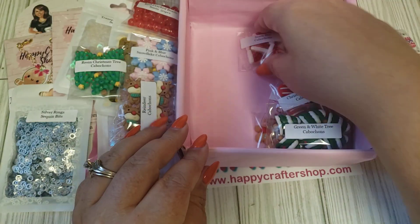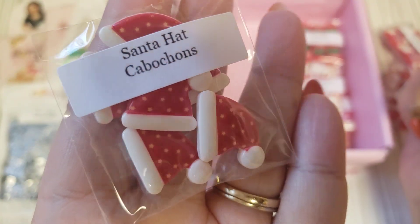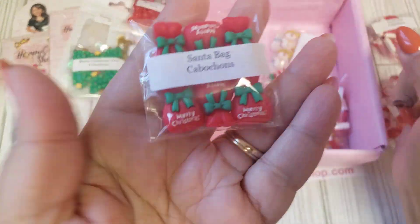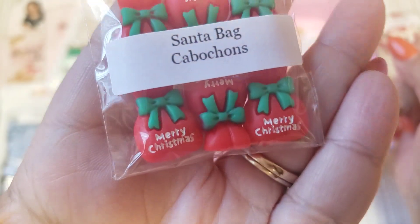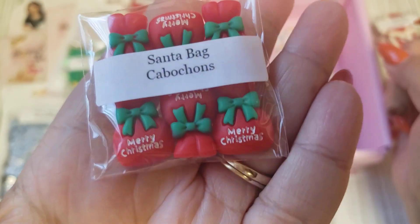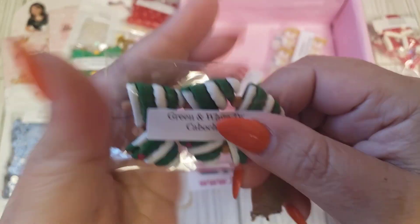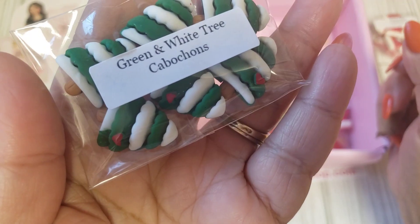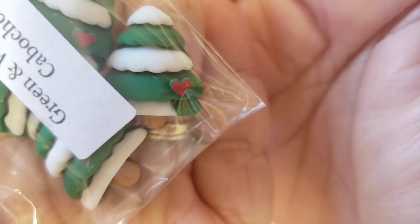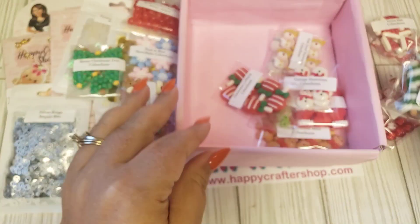How fun! And then we have some Santa hats. So fun. And then we have some Merry Christmas Santa bags. Super cute. And then we have some green and white trees, and they have a tiny little heart right there on the bottom.